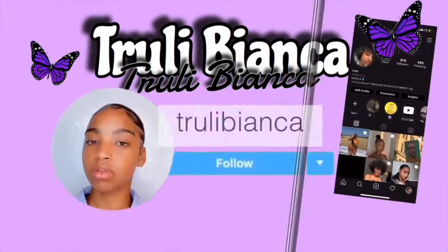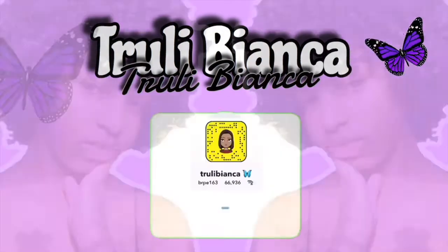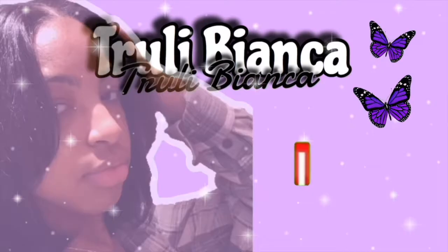Hey guys, welcome back to another video. Sigur Bibi here. By the title you should already know what I'm doing. Today I'm going to be teaching you how to wash your hair while having braids on. Last time I had braids, people did want to see how I wash my hair and how they last longer. Sadly I took a break from YouTube, so I am here today. If you'd like to see this video, just keep watching.